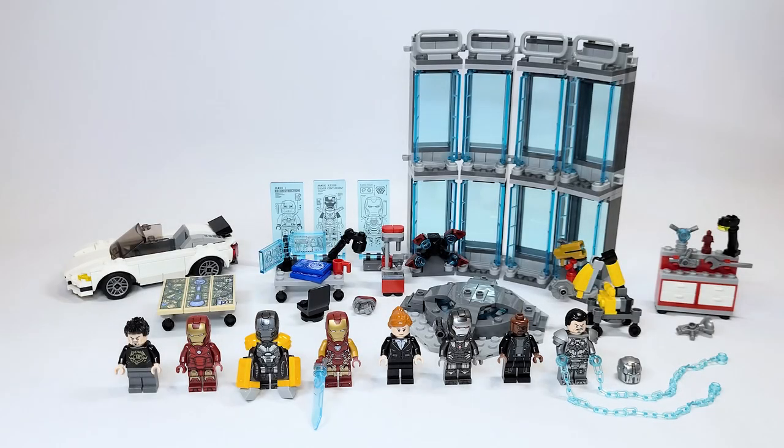Hello there everyone, AshenFlash here and welcome to an early LEGO Marvel Super Heroes set review. Today we are looking at the Infinity Saga set, set number 76216, the Iron Man Armory. This set will be retailing for $89.99 USD or $119.99 Canadian beginning on June 1st everywhere in the world.